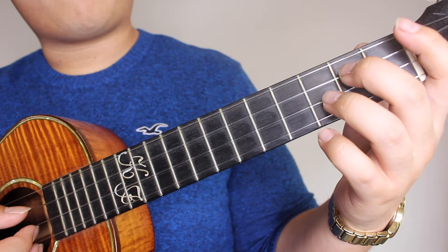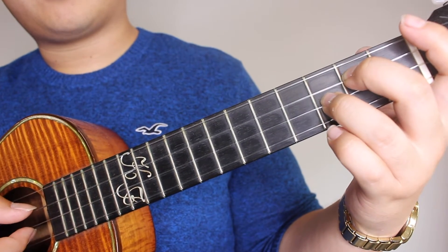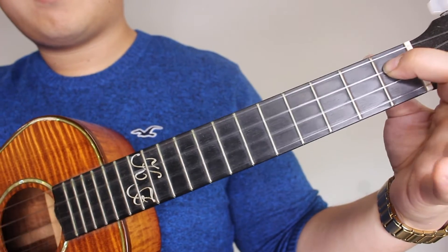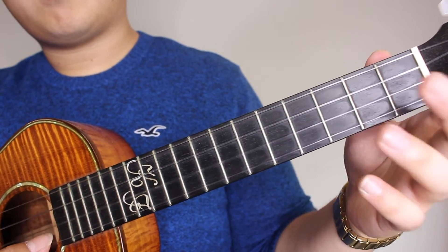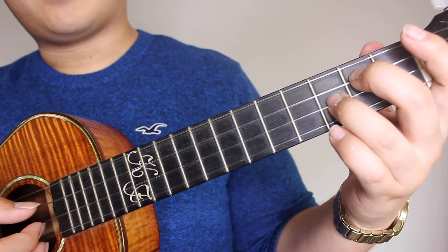Again, so it would be 2nd fret on the C string, 3rd fret on the E string, pick those together. Then 2nd fret on the E, A7, then followed by a 3rd fret on the E, open on the E, then back to the 2nd fret on the C and 3rd fret on the E string.